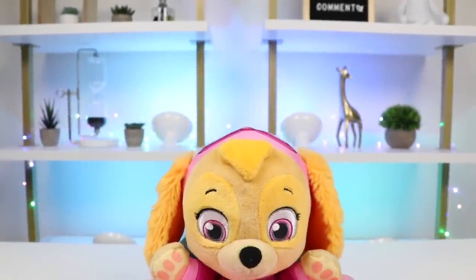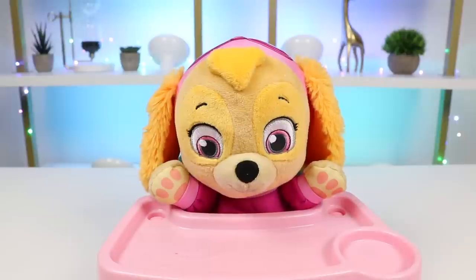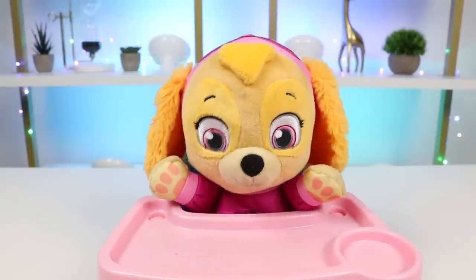Hey everyone, welcome back to Awesomer Prep. Today I'm super excited to be hanging out with baby Skye. Hi Skye! Hi there, Skye here.